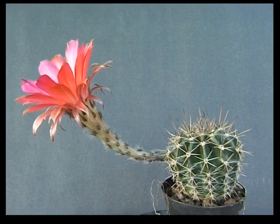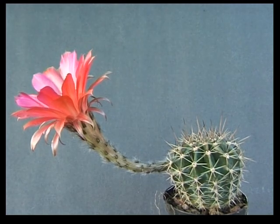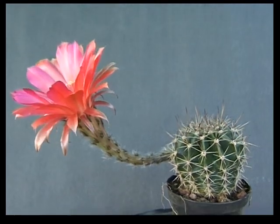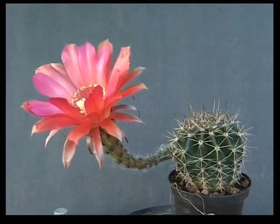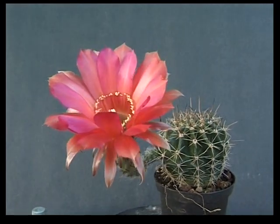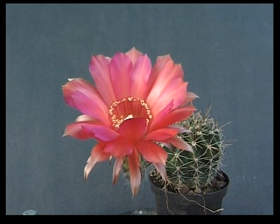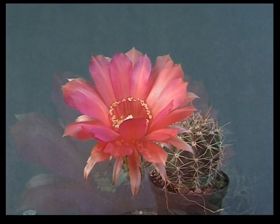Cette plante, qui n'a que 15 mois, fleurit pour la première fois. Quelle fleur ! Bien plus grande que la plante. Sachez aussi qu'à la première floraison, les fleurs sont en général plus petites. Plus tard, quand la plante sera bien plus grande, elles seront elles aussi bien plus grandes.